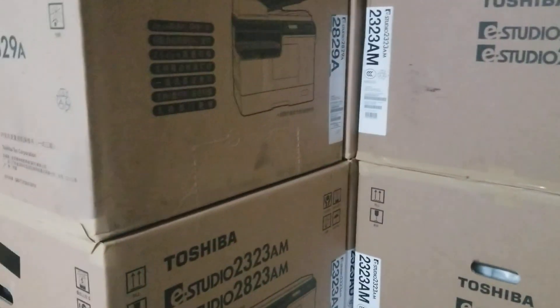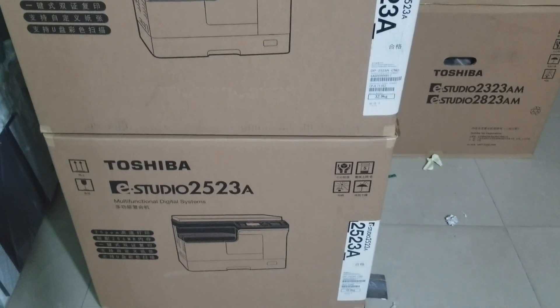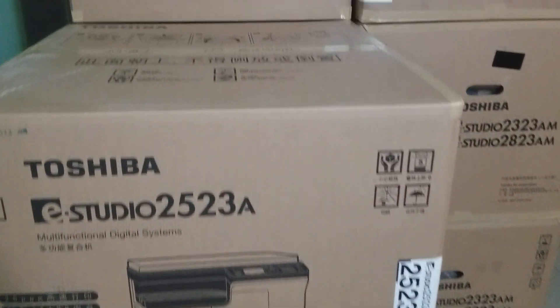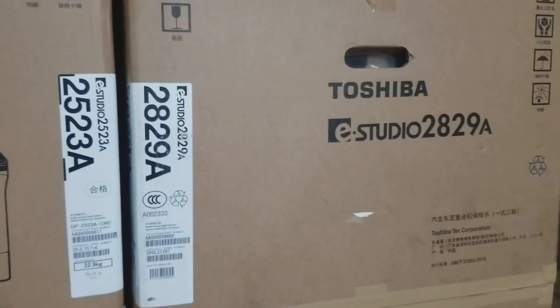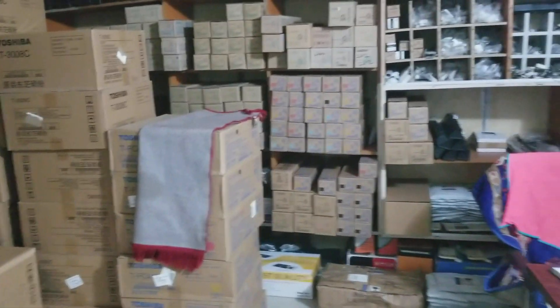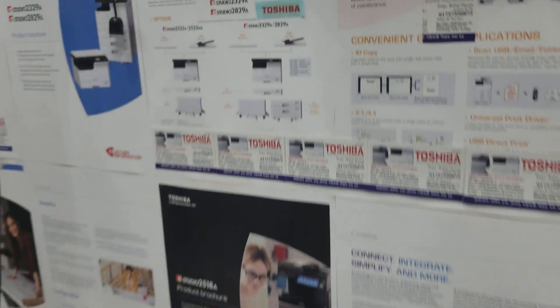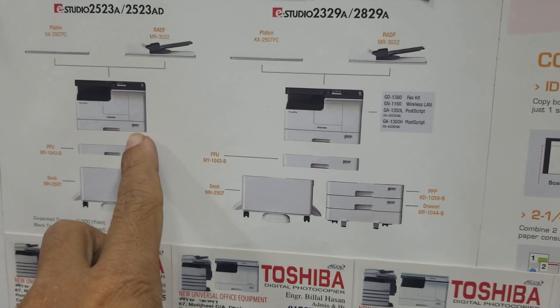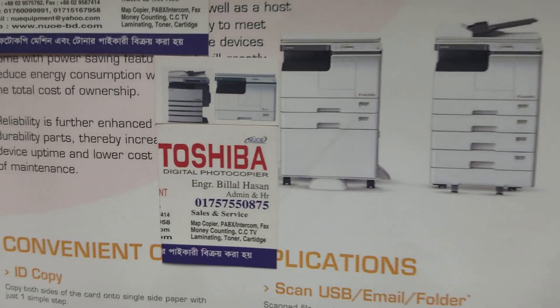This is a machine that has a lot of services. This machine has a lot of services. Basic machine.